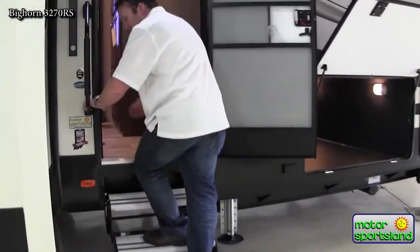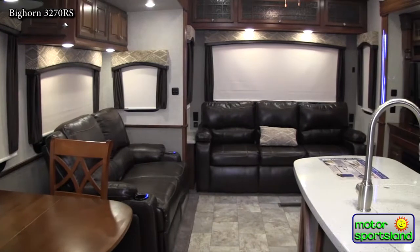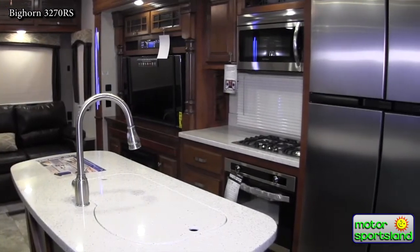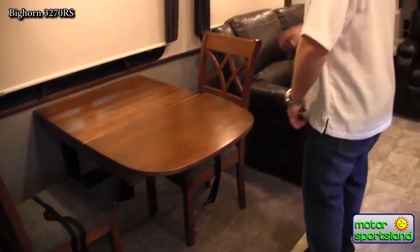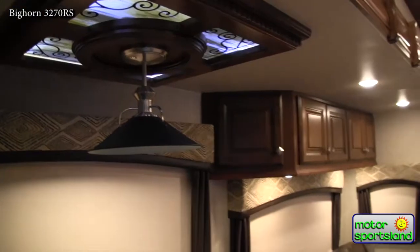Let's take a look inside. You'll see the nice big four-step entry with a nice grab handle going into the trailer. Coming around to the dinette area, you've got a nice big table — it opens up and you'll have two more chairs as a leaf in there as well. Great cabinets and great light fixtures that really give a nice residential feel to the trailer.